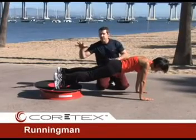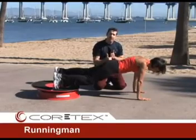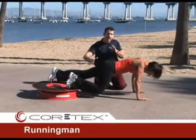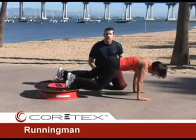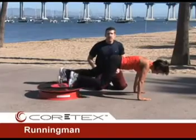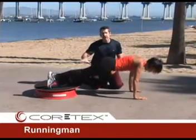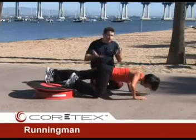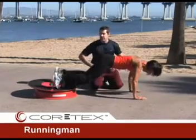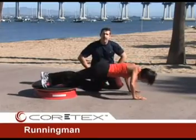The running man is performed with feet on the cortex and hands on the ground. Mary Lou is going to bring one knee towards her chest as the other moves away, getting that pumping motion of the legs as if running, with all the oscillations of the cortex going on. To progress this, we can have Mary Lou do a push-up in sync with her legs, which really increases the overall demand and creates a big cardiorespiratory demand on the body as well. Nice smooth movement back and forth between the two legs.